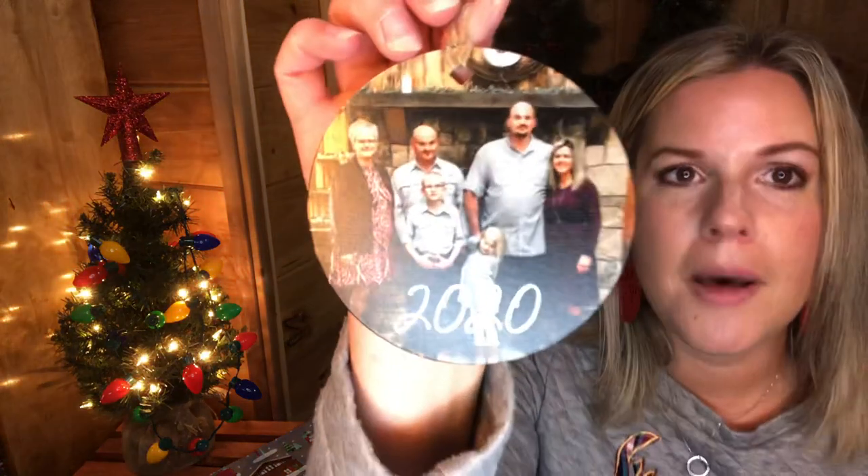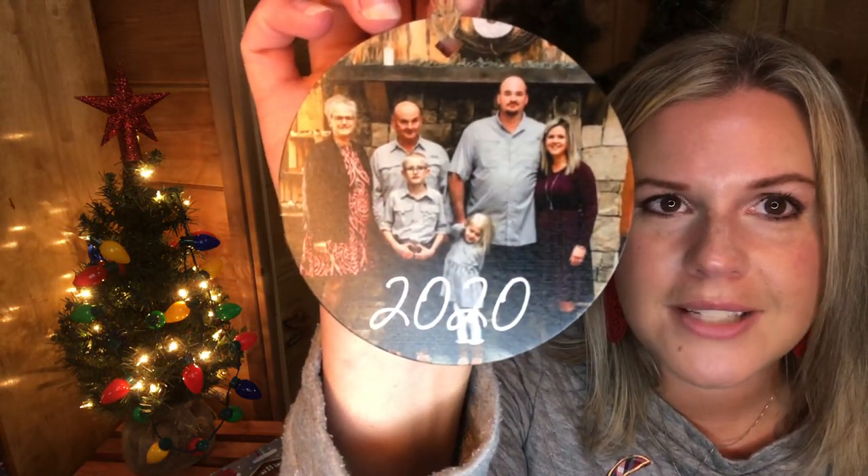These are so special to look back on years down the road. I gave one to my in-laws last year — a photo of us at a wedding — tied on as a gift tag, and I saw it on her tree just the other day. Now, you guys know about our customer special: for every $50 you spend, you get a 50% off item.